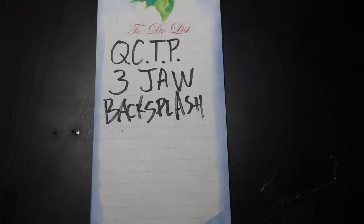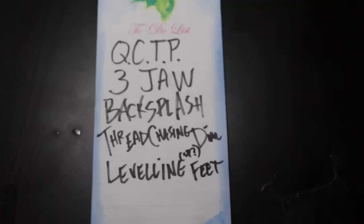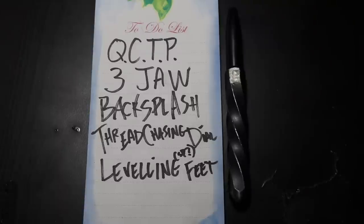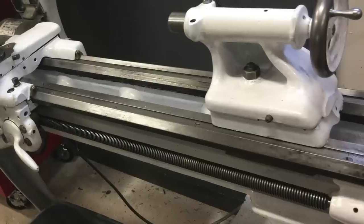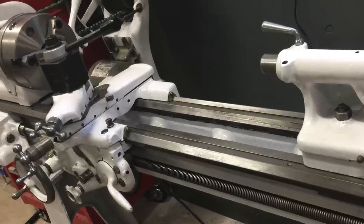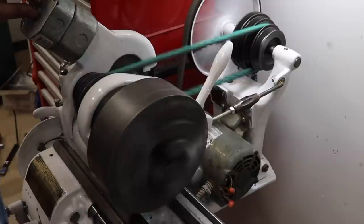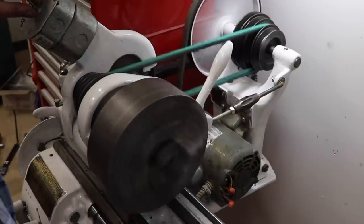We got a lot done, and there are still just a couple more tasks — I've got a quick change tool post that needs mounting, a three-jaw chuck that's necessary, a backsplash to hang behind the lathe, a thread chasing dial I 3D printed that needs mounting so we can cut threads, and I want to make leveling feet to get the lathe leveled up and aligned properly. Hit that subscribe button because there are a lot of projects coming out full steam ahead. Stay tuned for more on this lathe specifically — I can't wait to use it for a variety of other projects here at my home workshop. Thanks for watching.